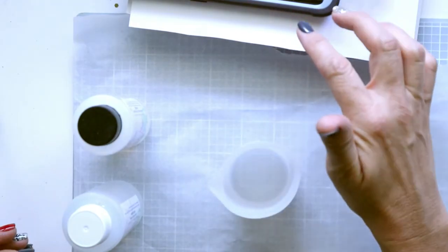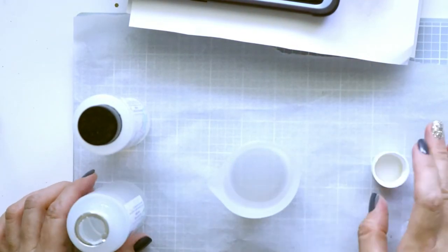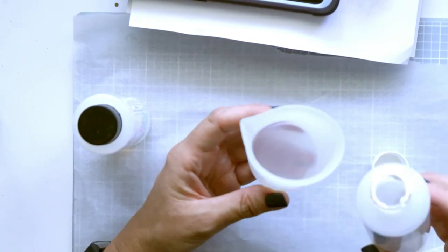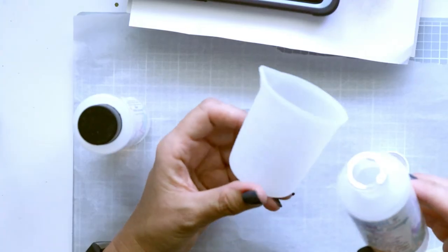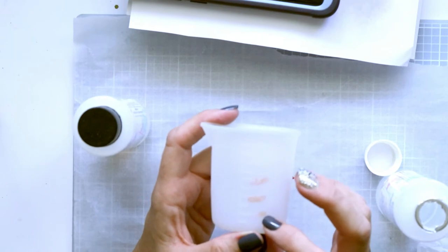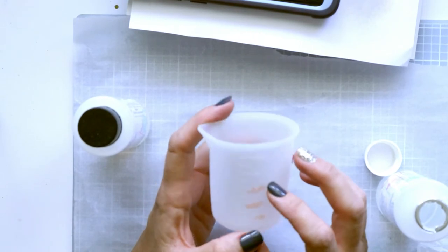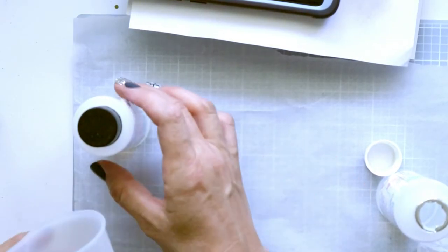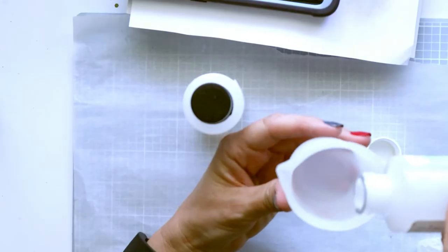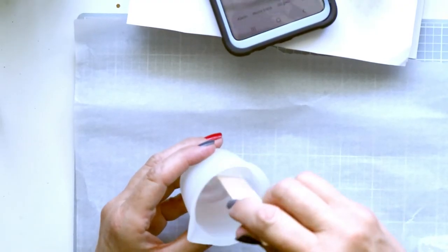I'll mix this up first. I'll wear gloves once I'm working with it, but right now for mixing I'm just going to use the stick and mix the resin in the cup. It's equal parts, so I'm using this cup which has markings at 20, 40, and 60 milliliters. I'm going to mix 20 milliliters of one and 20 of the other. Make sure this is at eye level when you're measuring.